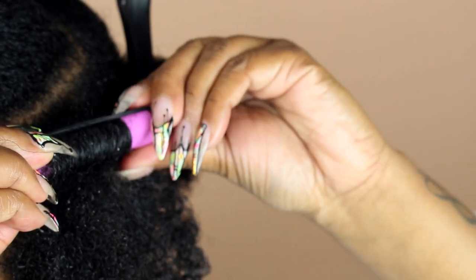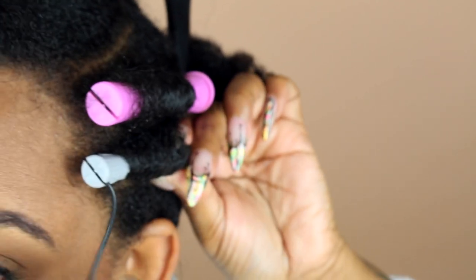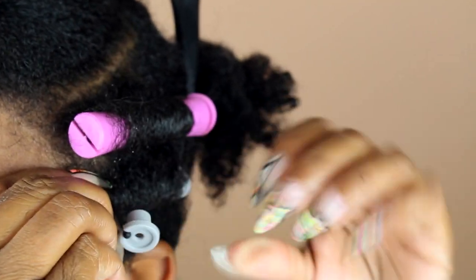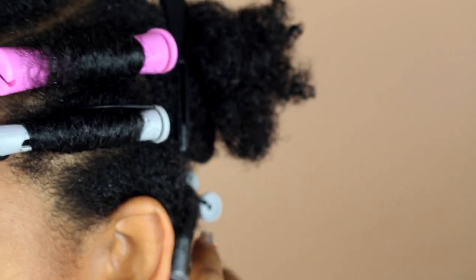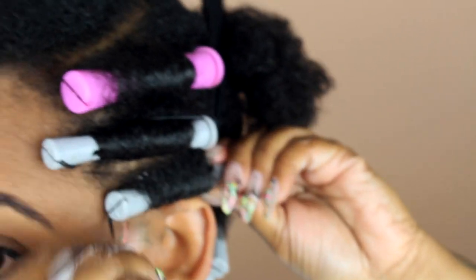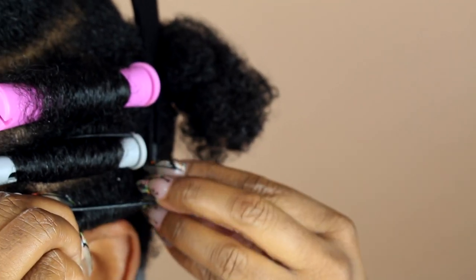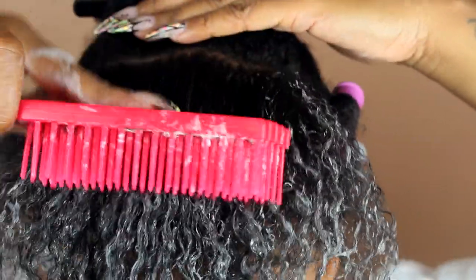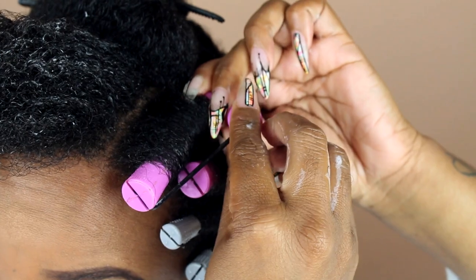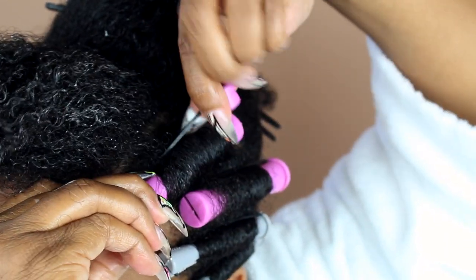The trick to perm rods is where you put the rubber band. If you put the rubber band underneath the perm rod it will not stay — you need to place it where your hair is overlapping the perm rod. Watch: if you put it underneath, uh-uh. You have to wrap it around and make sure it's laying flat on the root where your hair is overlapping the perm rod. This makes the perm rod really tight so your hair lays flat.